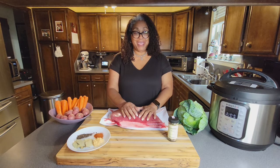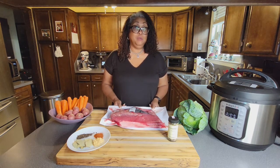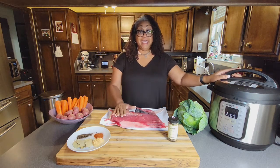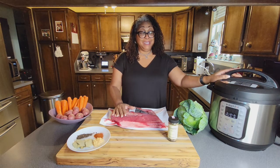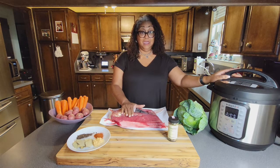I don't have time for that, and you don't have to anymore as long as you have an Instant Pot. That's what we're going to be using today, which will take about two hours to cook this brisket — and that's the exciting part about using an Instant Pot.